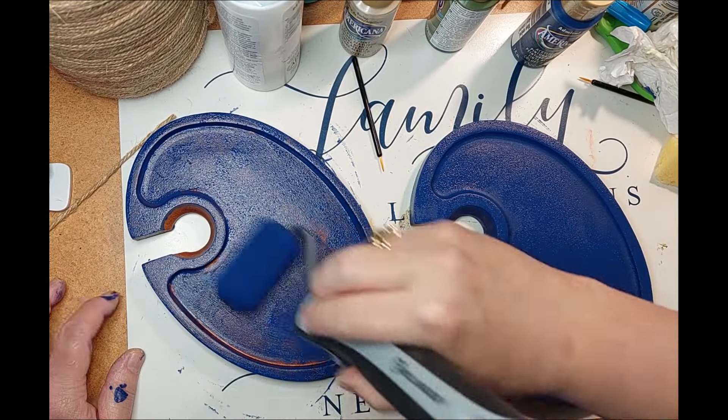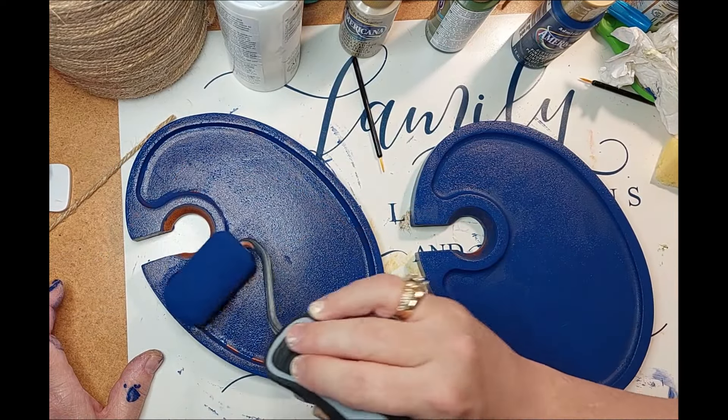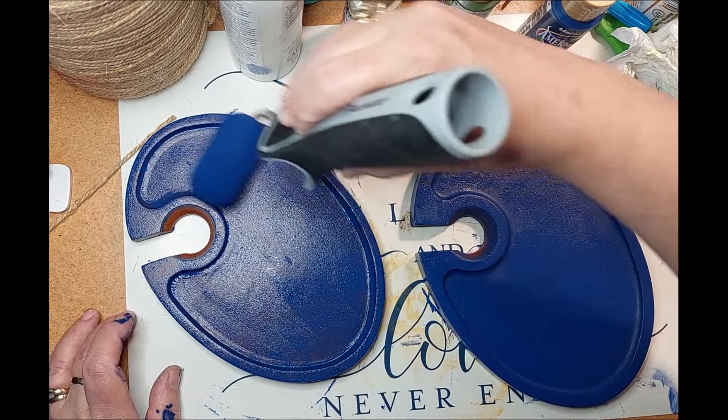Now once I got those painted, I did distress them back. A little bit of that cherry wood red tone is showing, and then I hit it with some dark wax. That particular portion of the process is not on camera.